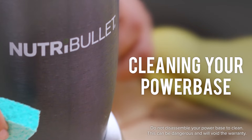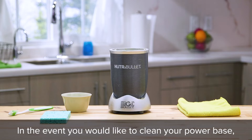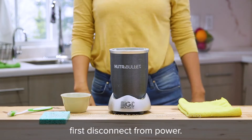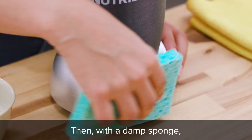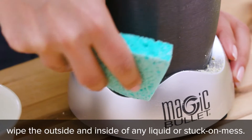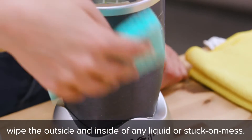Cleaning your power base couldn't be easier. In the event you would like to clean your power base, first disconnect from power. Then with a damp sponge, wipe the outside and inside of any liquid or stuck-on mess.